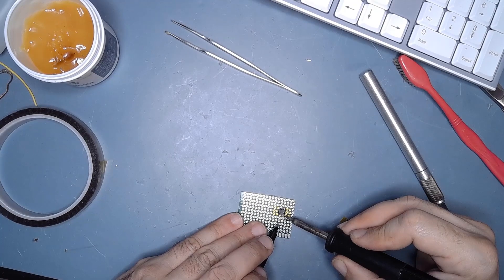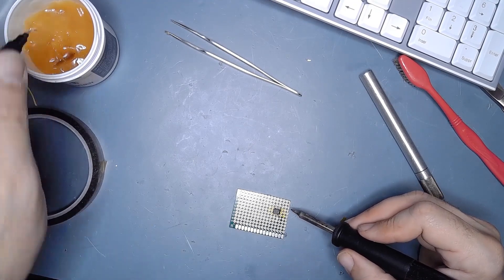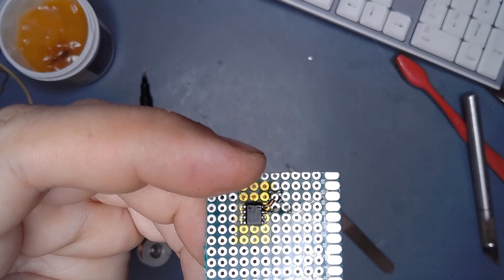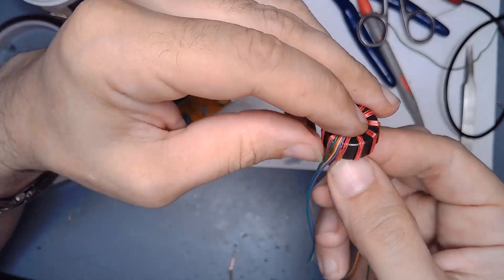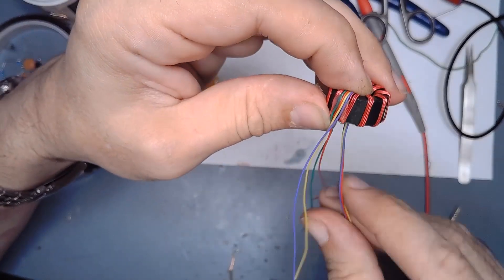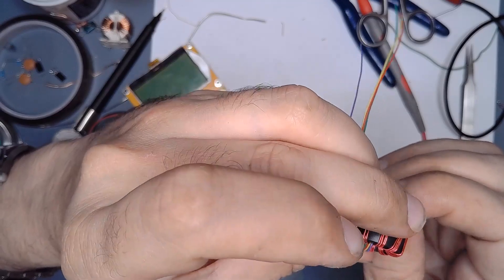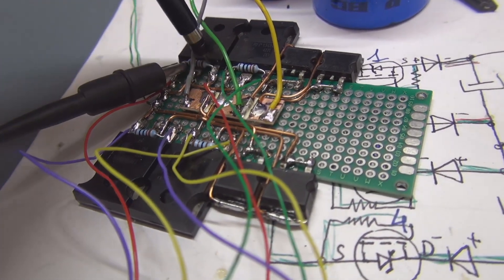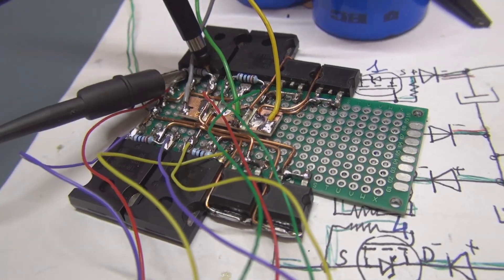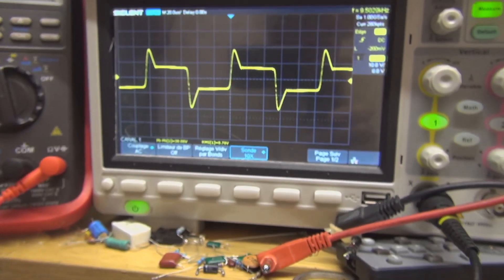I also tried to make a driver with a 555 but it didn't give a good result and I lost the circuit. Here I'm making the toroidal transformer, which is the main piece in this application. I provide only 5 volts to this oscillator and, as you can see, it works very nicely according to what the oscilloscope shows.